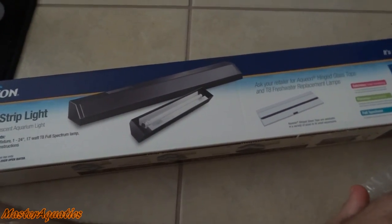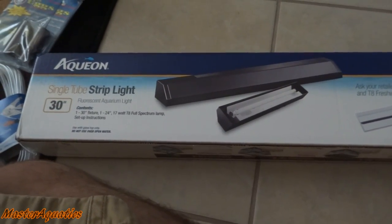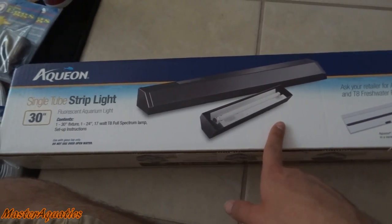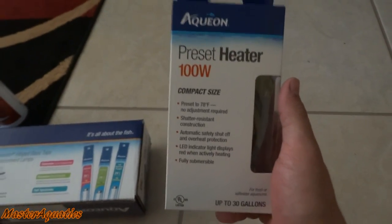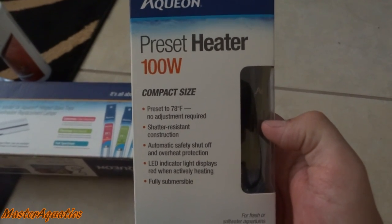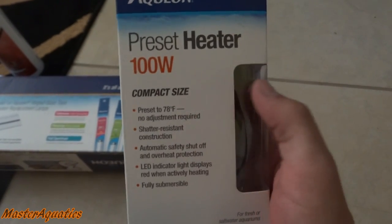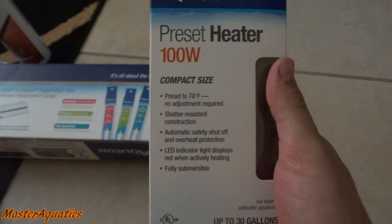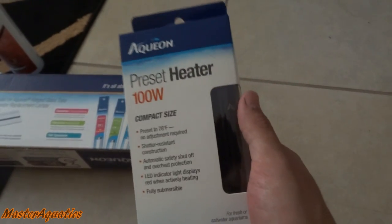This 29-gallon tank is not really a special tank for me. I just want it to be like a quarantine tank or a tank for a breeding pair. So I didn't go all out on the lighting — I just got a simple basic hood light. I also got a preset heater. Aquion makes heaters preset to 78 degrees Fahrenheit, so you can't manually raise or lower the temperature — it does it for you.